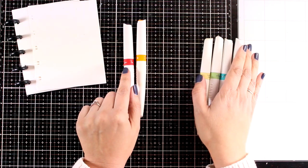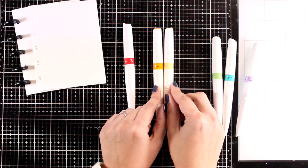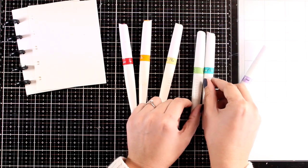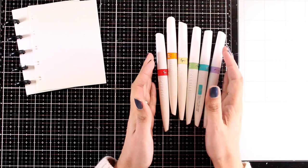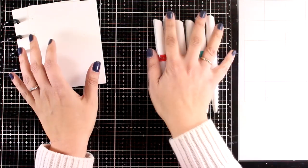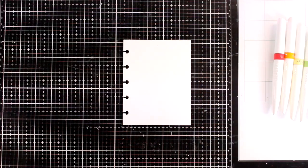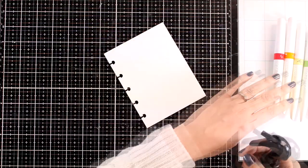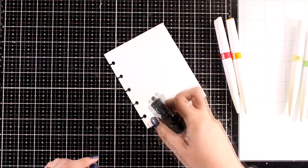For the first page I'm going to use red and orange, for the second one orange and yellow, then yellow with green, green with blue, and finally blue with purple. These colors work lovely together just because they are next to each other on the color wheel, so you won't end up with mud. To help the colors blend even more I'm going to start by spraying a generous amount of water on top of my page. This is watercolor paper so it's going to take enough water without warping.